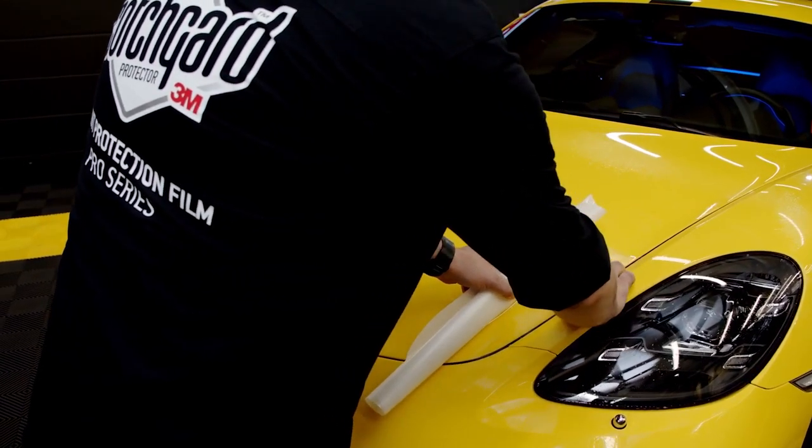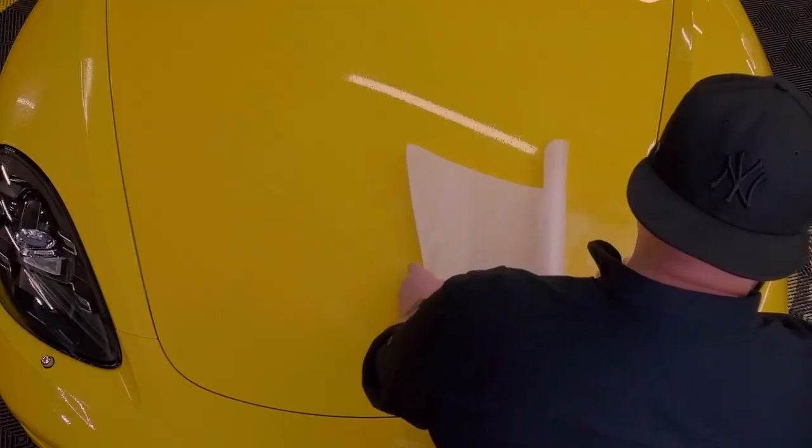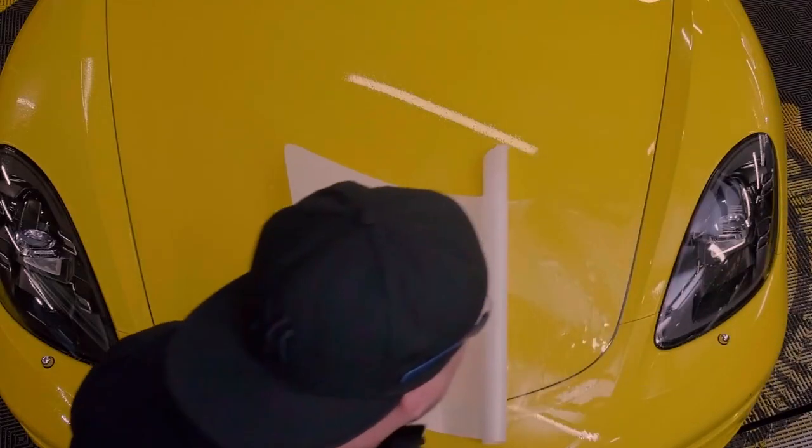Unroll 10 cm of the film from the roll and place it temporarily on one edge. Remove the rest of the liner and re-spray each side with slip solution.